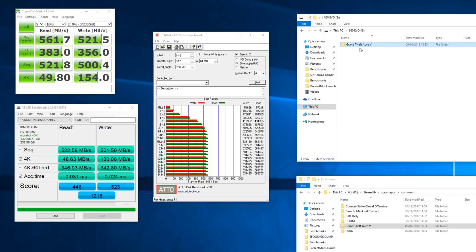As with all synthetic tests, you'll see slightly different results depending on which program you're looking at, which is why I include all three. The highest numbers were with ATTO, where we saw 563 megabytes per second on reads and about 530 on writes. CrystalDiskMark showed about 560 for reads and 520 for writes, which is about what Samsung advertise. AS SSD came in a little lower with around 550 reads and about 500 writes — still very impressive and a very fast drive.